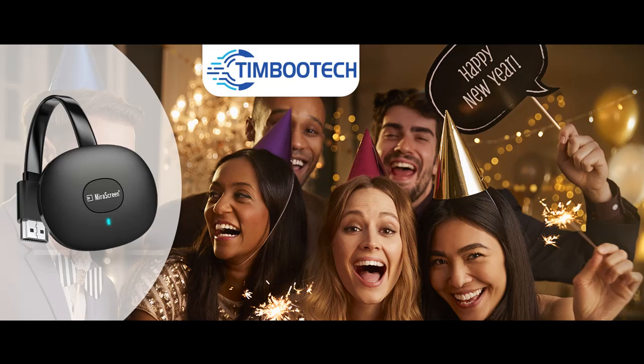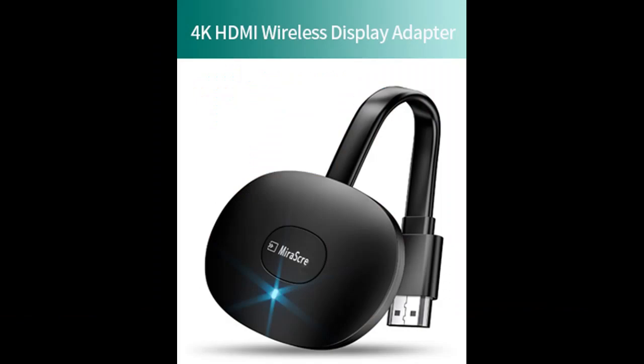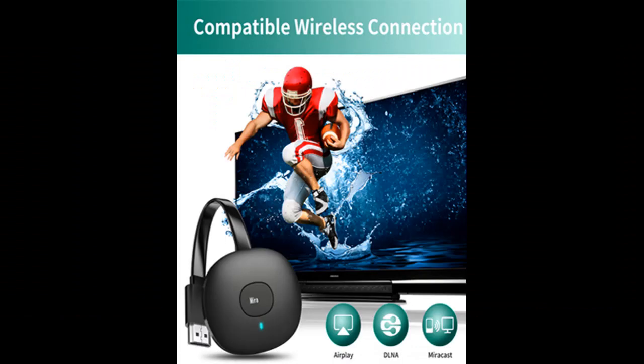Wide Compatibility: The Timbutec Wireless HDMI Dongle Adapter is compatible with iOS, Android, Windows, and Mac OS systems — including iPhone, iPad, MacBook, Samsung, Huawei, LG, HTC, Windows PC, and more. Supports Miracast, AirPlay, and DLNA.